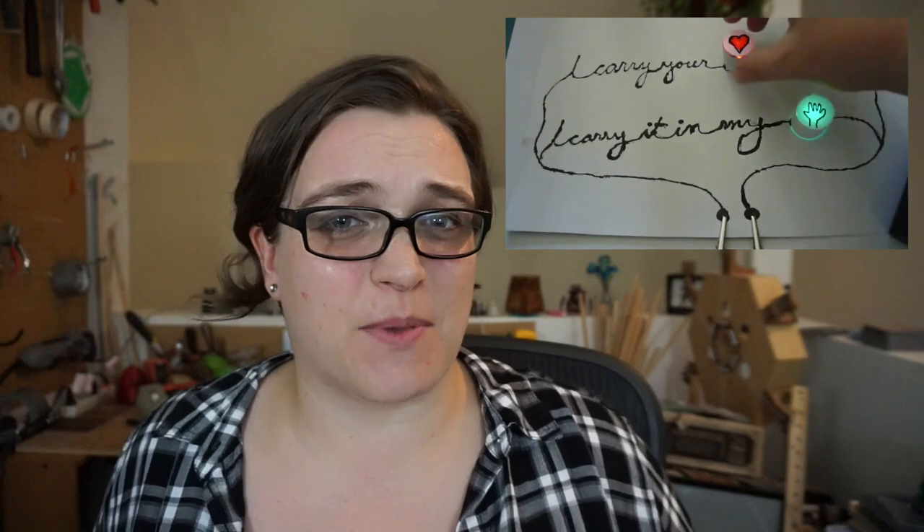A few years ago I did this conductive poetry video. The quality could be better — the lighting, the handwriting — plus I have no footage of making it. So I decided to give it another shot.